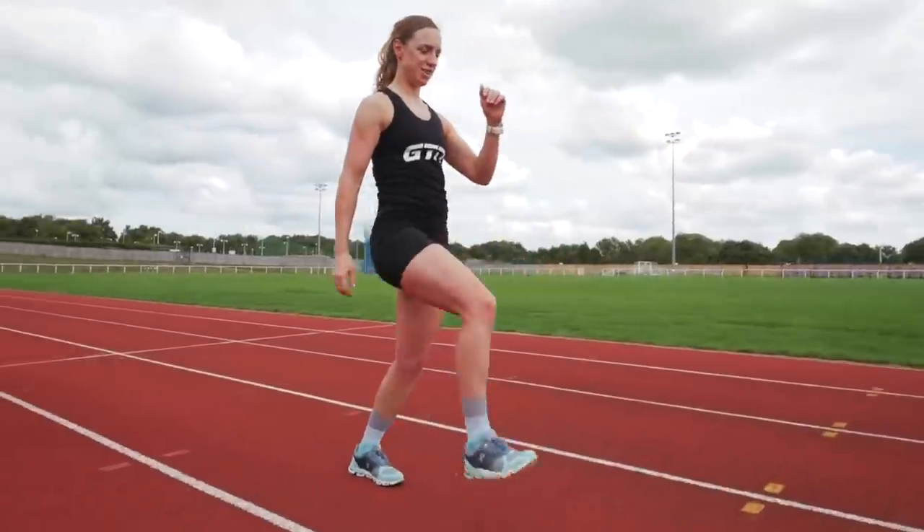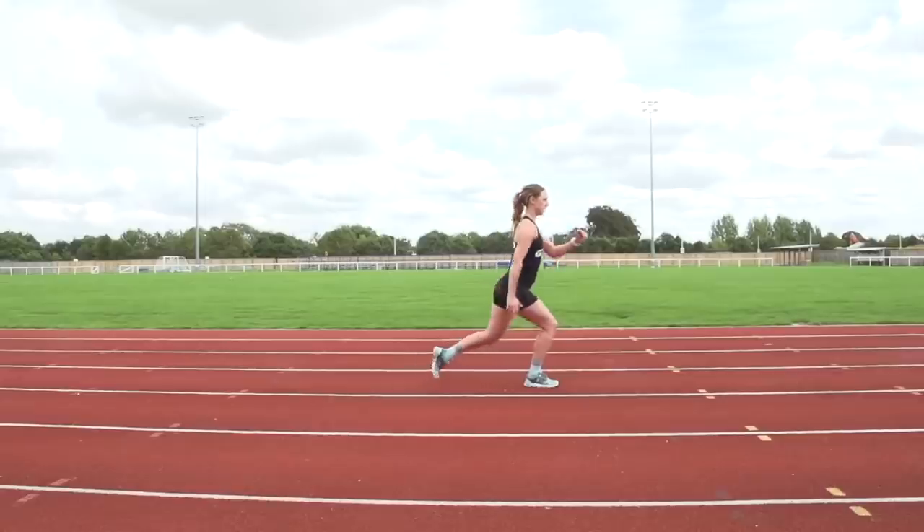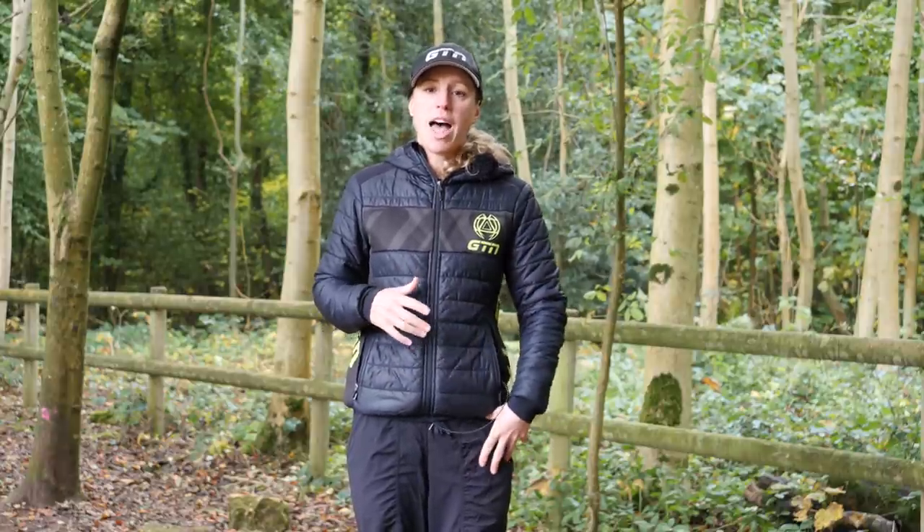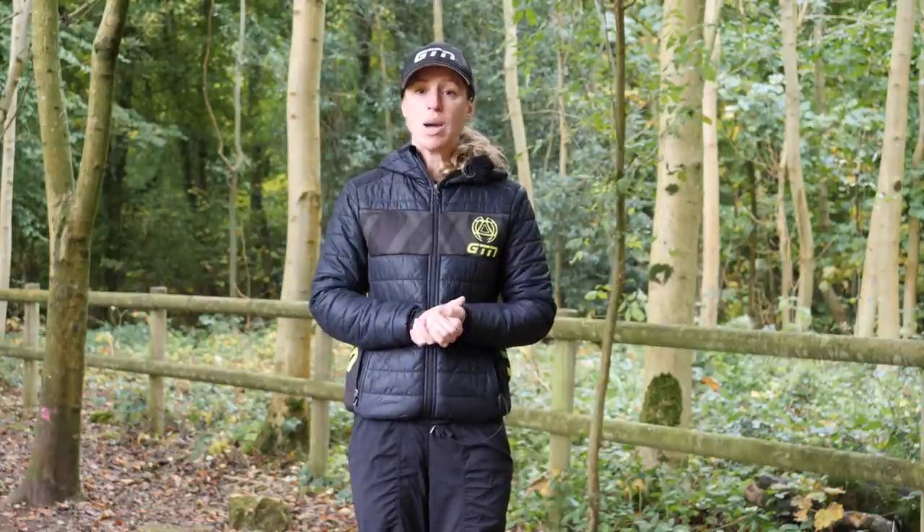Onto walking lunges — these are a great activator of the muscles as well as working in a dynamic stretch. You're doing lunges but moving forward. Take a large step forwards and drop down with your back knee almost reaching the ground, so you'll feel a stretch on that opposite hip flexor. Then stand up and march forwards. If you want to challenge your core, try holding on one leg momentarily before stepping forwards. You can also add a twist with your torso or stretch up with your hands to open up the front.